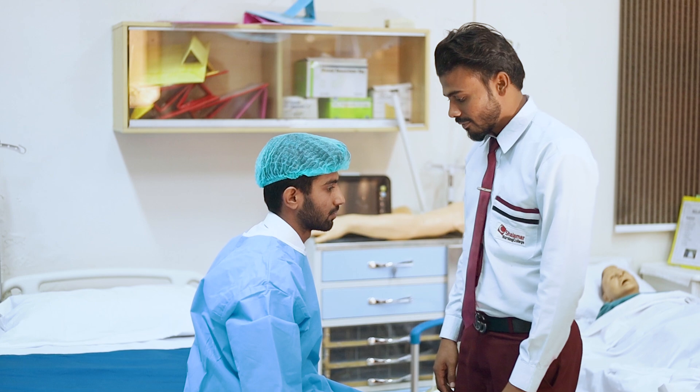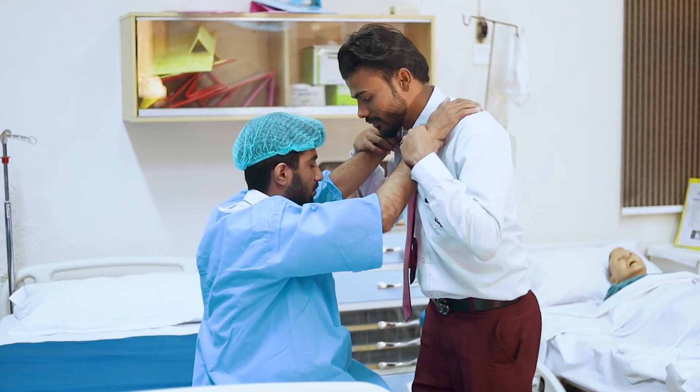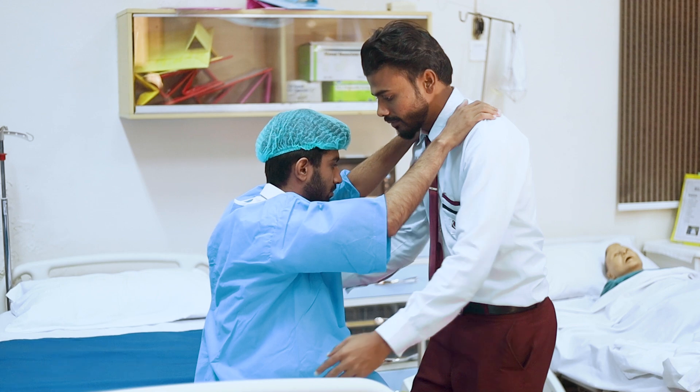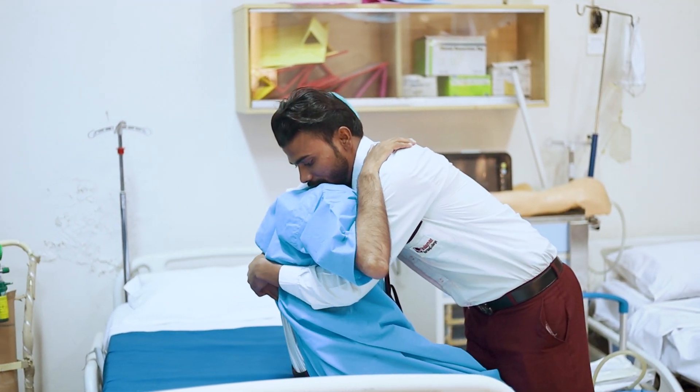Now place the patient's hand onto your shoulder again, and place your hand at the back of the client and lift the client to the middle of the bed.